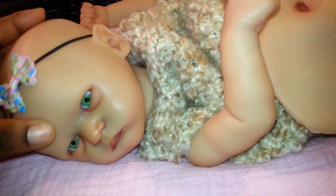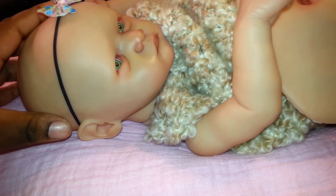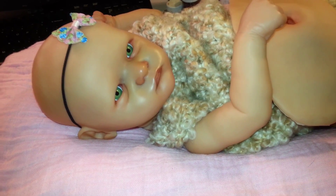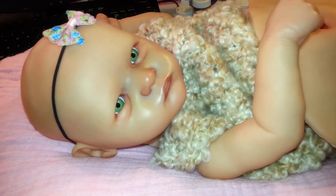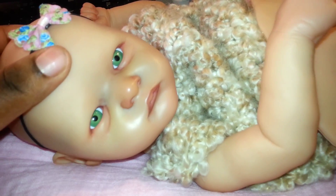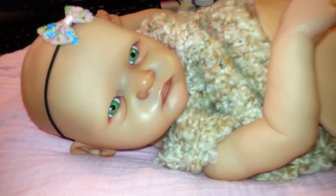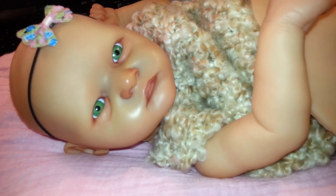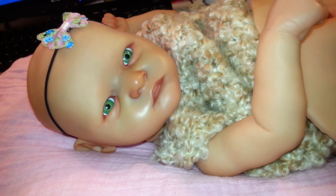There she is — she has a little shading in her ear. That's my Grayson by Bonnie Brown. If you'd like, you can leave a comment about what eye color you think would be best for her. I'm really liking the green, but I can also see blue. But yeah, there she is — thanks so much for watching guys, bye!